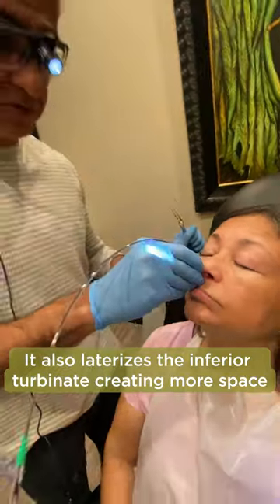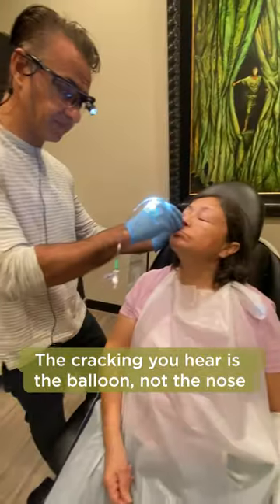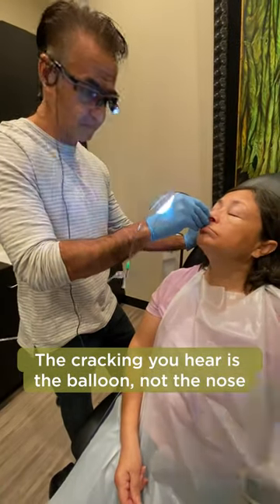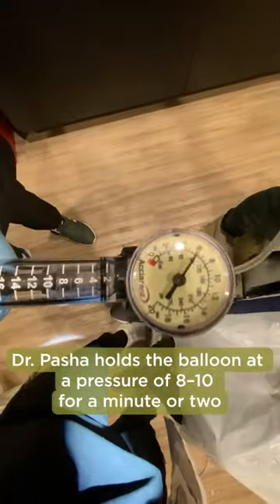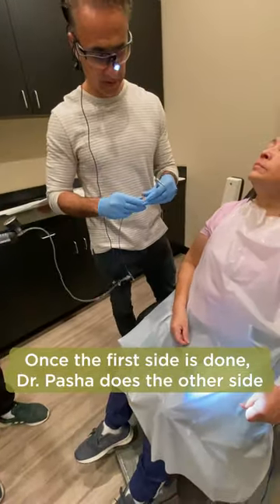Now I'm going to go ahead and blow up this balloon. You're going to hear a cracking sound — the cracking sound is not the instrument, it's just the balloon. Go ahead. It's a lot of pressure on the side that is most affected. I usually keep it there for a minute or two. Then the balloon deflates.